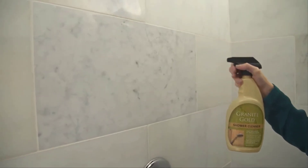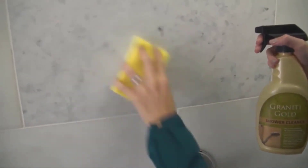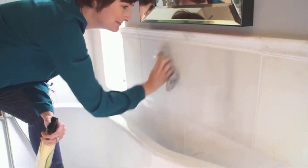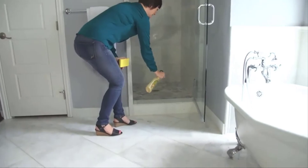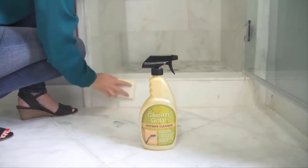Granite Gold Shower Cleaner is a streak-free formula that safely deep cleans granite, marble, travertine, and all other natural stone and ceramic shower walls and tub surrounds. Regular use will help prevent mold, mildew, soap scum, and hard water deposits from attaching to the surface, making my bathroom feel more like a spa after every clean.